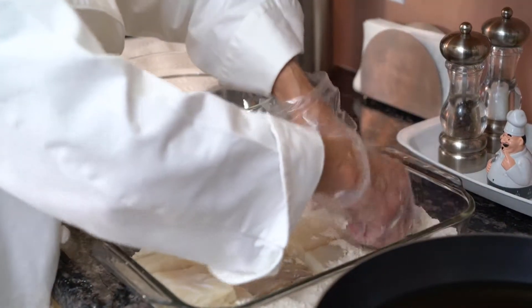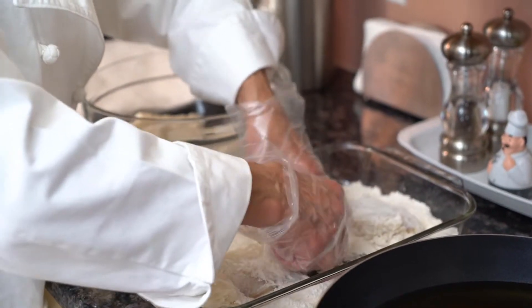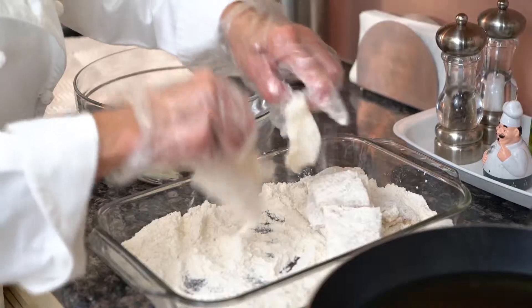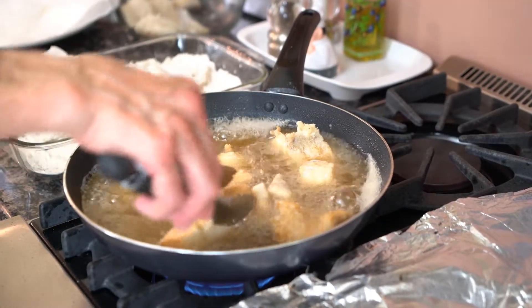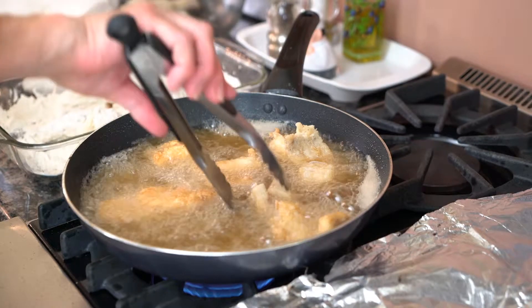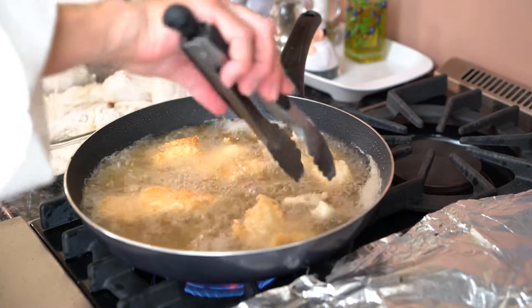I have my bacala here in the flour and the black pepper. I'm going to coat it nicely. Here we go. I'm going to begin to flip it and see the golden color on the other side. It has to be crispy on both sides.